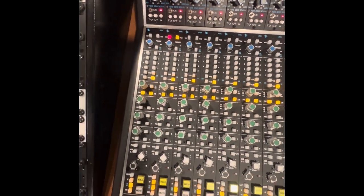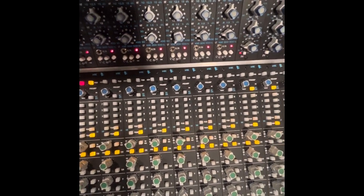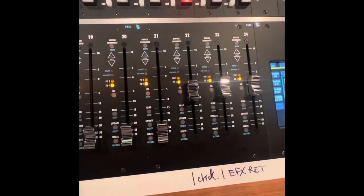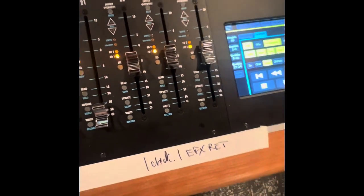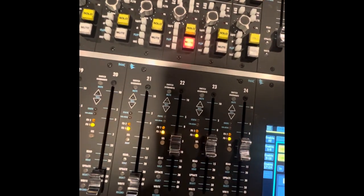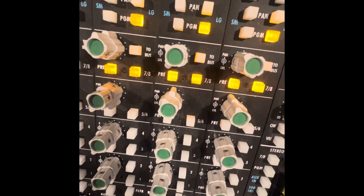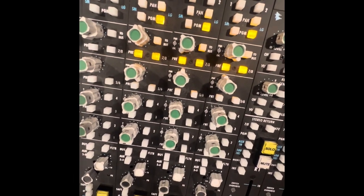Going into Pro Tools, I'm applying some of the API 550A EQ on everything right down the line — seems to add a lot going in. On track 22 I have my click track, and then the returns for my effects are coming in on 23 and 24, so you can regulate the amount of effect to the track. You also want to enable aux sends seven and eight on the console and set them to pre-fader so you can set up a headphone mix that's separate from the engineer's mix.